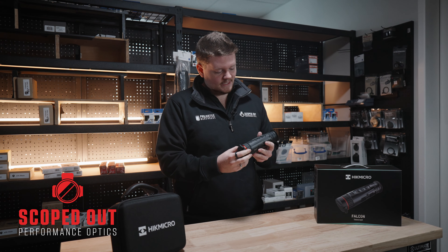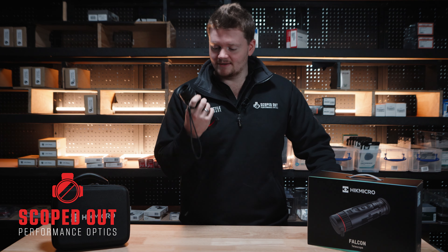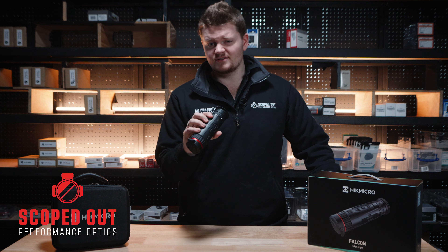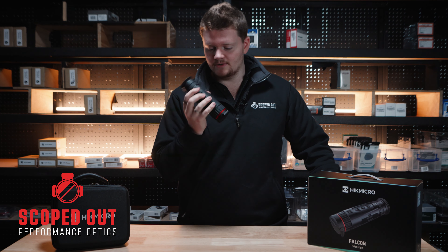Down at the end you've also got your image focus ring. Just a few nice things to note about this thermal: it's a lovely, comfortable tube-style design with easy-to-locate buttons on the top. Nice and easy to maneuver through — only four of them.